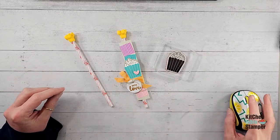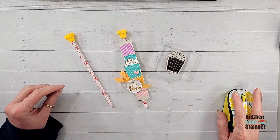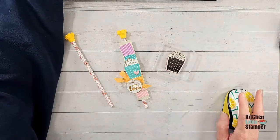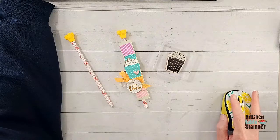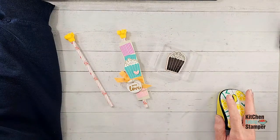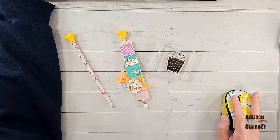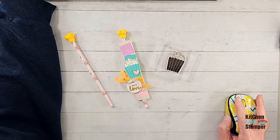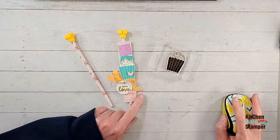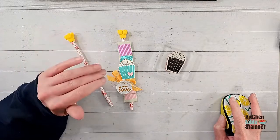If you guys don't know the Kitchen Table Stamper Craft Social, let me just go over there really quick. Our little home on Facebook is called the Craft Social — it's facebook.com/groups/kitchentablestamper. It's a fun community; we've got some great stampers who love to share, a really encouraging group of people. We have a challenge every week — this week I think we're going to have two, because I want to see you guys play with this pencil sleeve idea — pencils, pens, nail files.